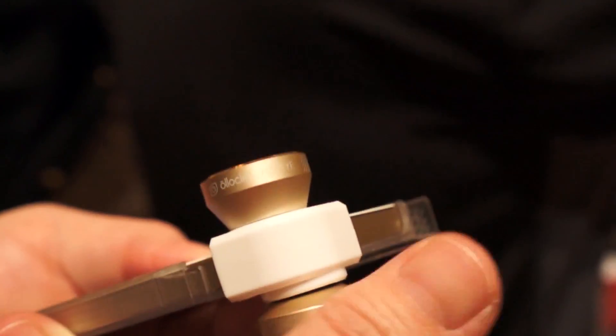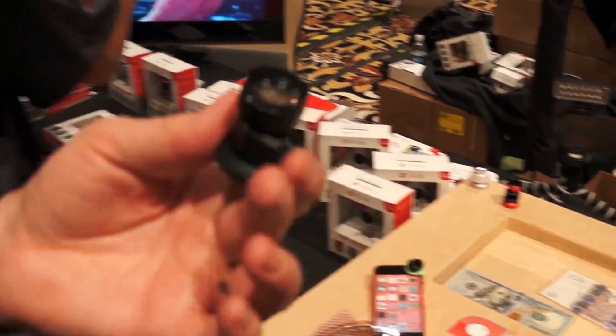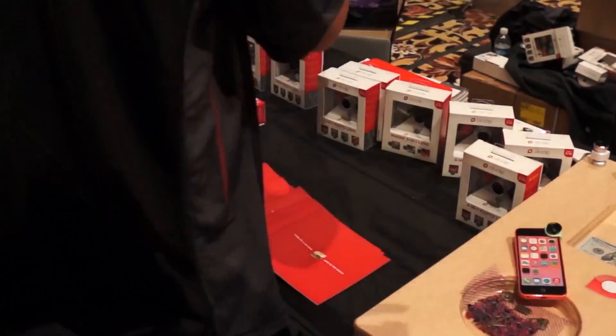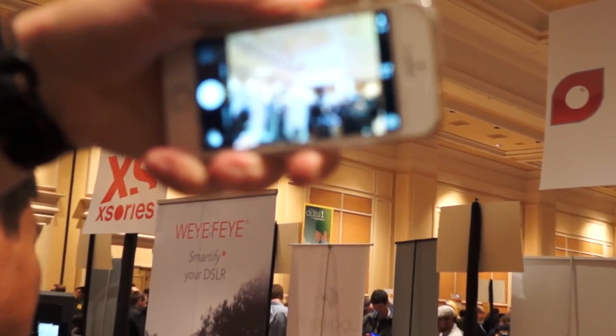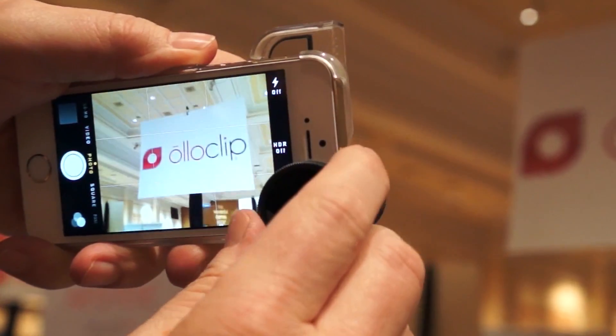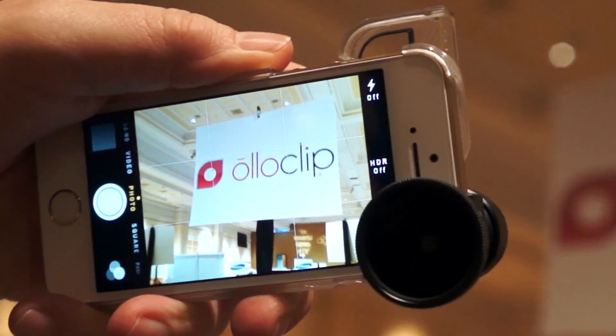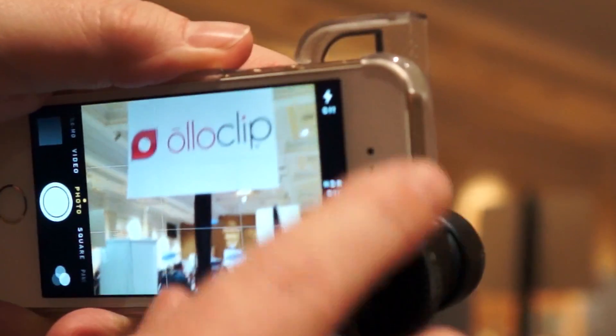It's real simple and easy to use. We also have a telephoto lens — the telephoto gets you twice as close. If you look at the side, you can just slide that on, and you can see it's getting you right on top, zooming in significantly.